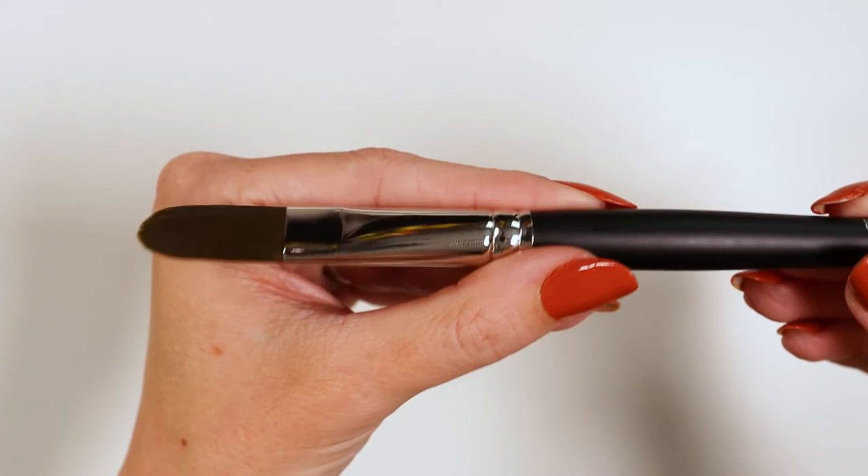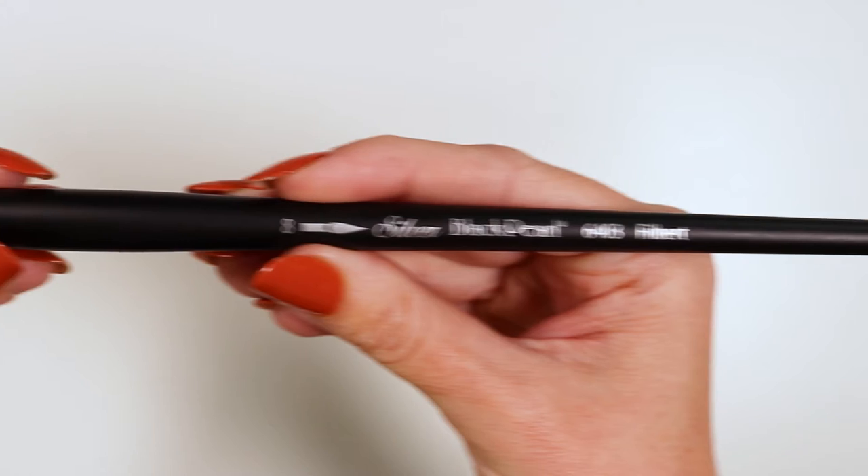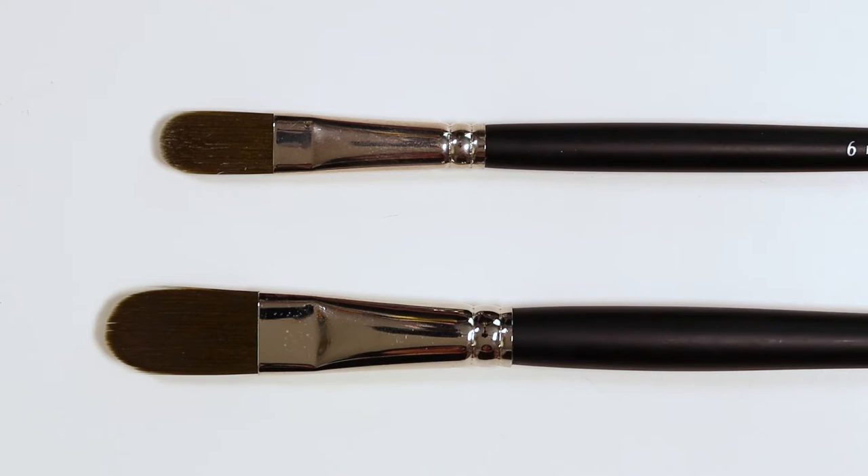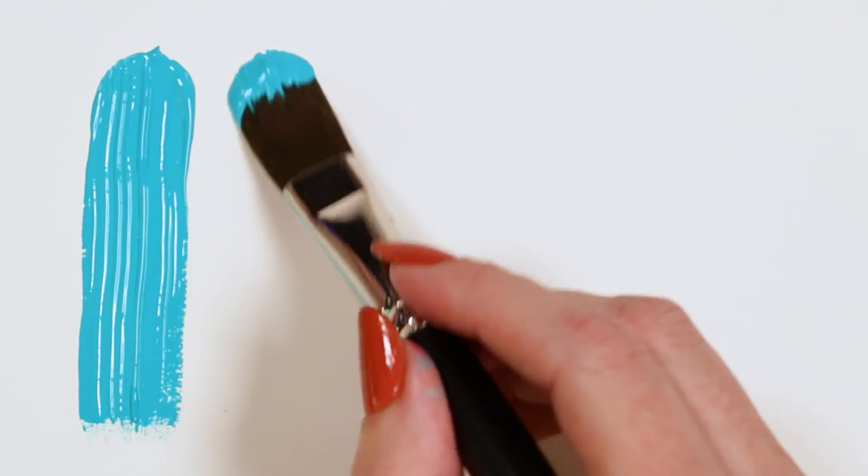This is the Black Pearl Filbert by Silverbrush. It has a long wooden handle that is finished with a sophisticated nickel-plated brass ferrule. The rounded head is made from synthetic mitlon filaments that are both firm and durable.